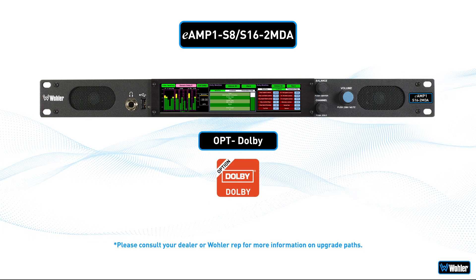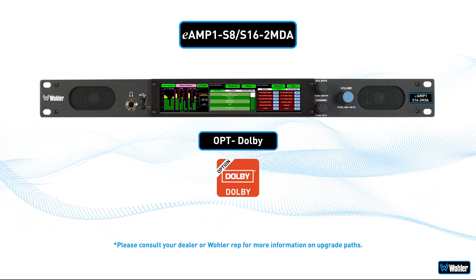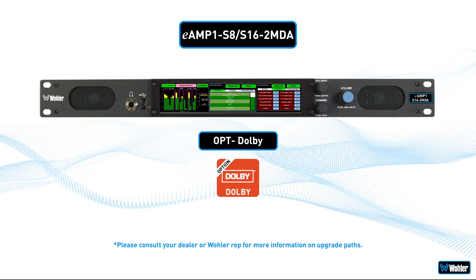Dolby decoding is also available as an optional software package. Please consult your dealer or Wohler rep for more information on upgrade paths.